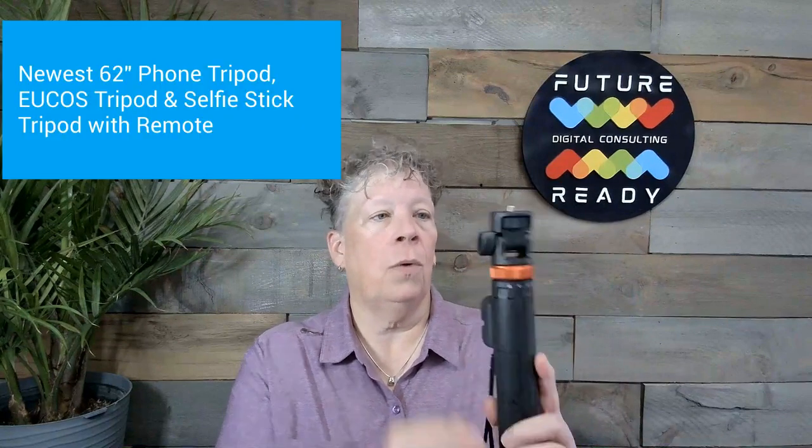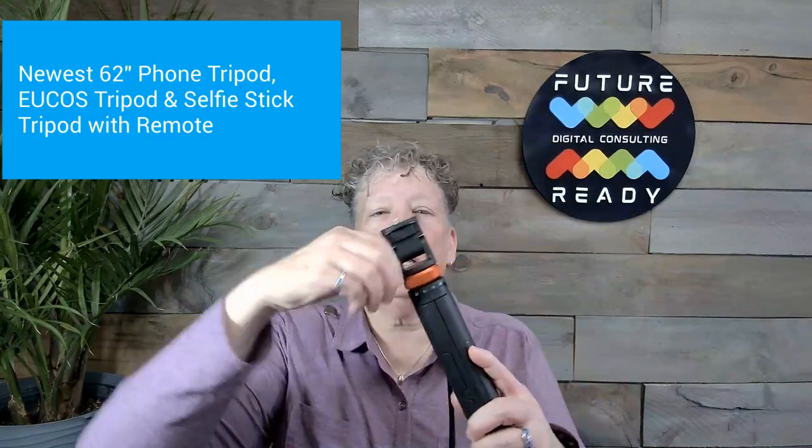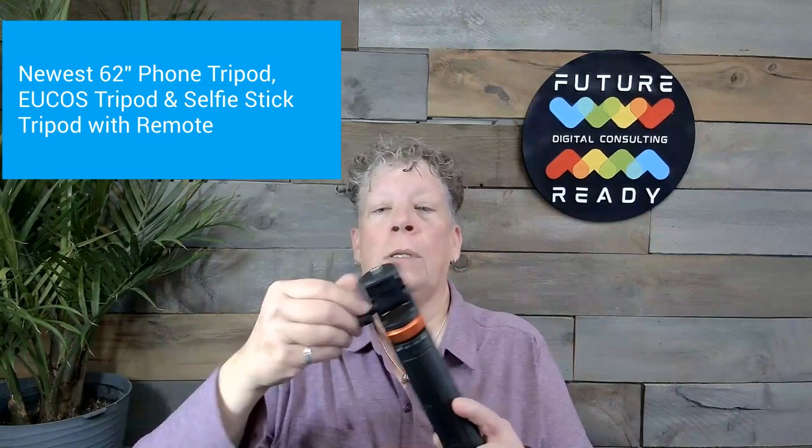This is part of my mobile kit. I have used several tripods, but this is my favorite — the Yukos tripod. It has a tilt head, which I like a lot. It has a firm stand and it's tall. I'm kind of tall, so I needed a taller one. It also comes with a Bluetooth button to stop and start your phone, which is really handy. I can use it as a selfie stick or expand it all the way up and use it to record content on my phone.